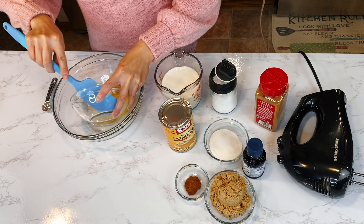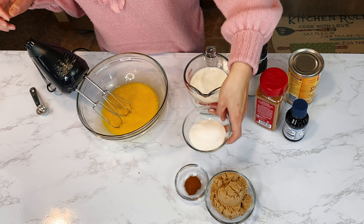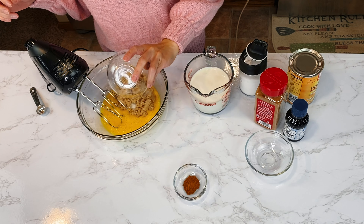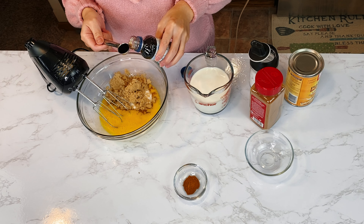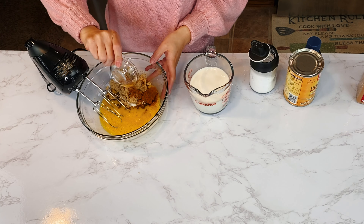For the pumpkin pie filling: 3 egg yolks and 1 whole egg, 1/4 cup white sugar, 1/2 cup brown sugar, 1/4 teaspoon salt, 1 teaspoon vanilla extract, 1 teaspoon cinnamon, and 1 teaspoon pumpkin spice.